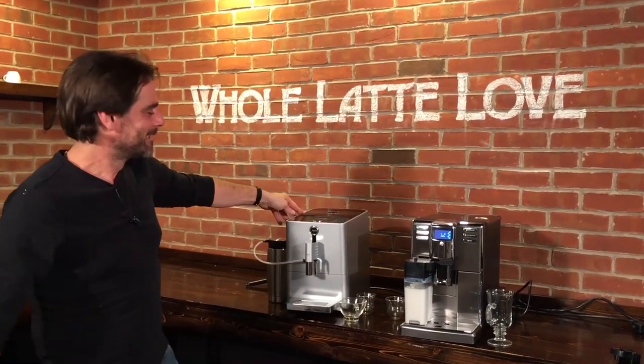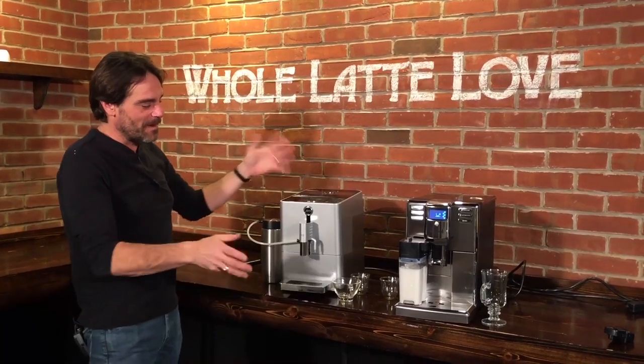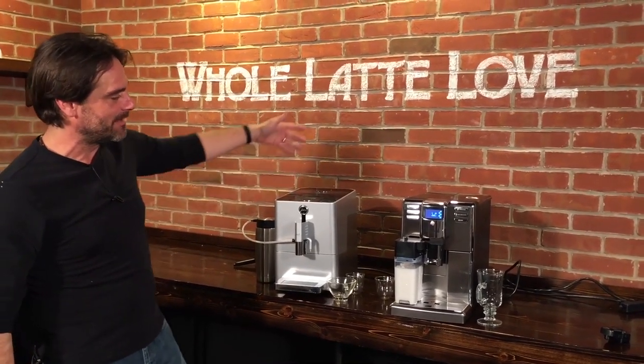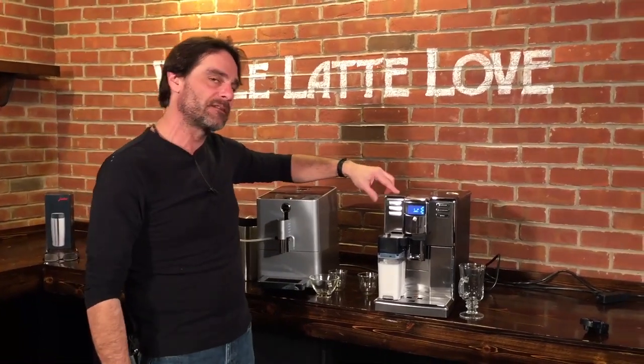Hey, Mark from Whole Latte Love. Morgan's with me today. What are we going to look at today? So today we're going to compare a couple of my favorite machines. We have the Jura Ena Micro 9 and the Gaggia Anima — this is the Prestige model.